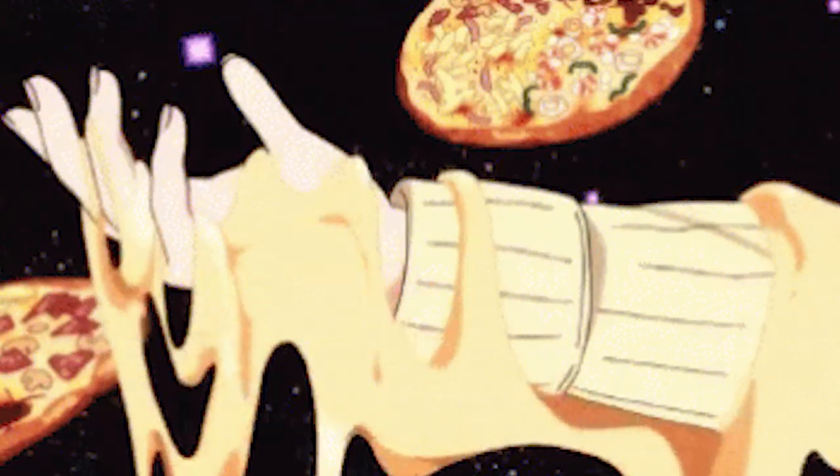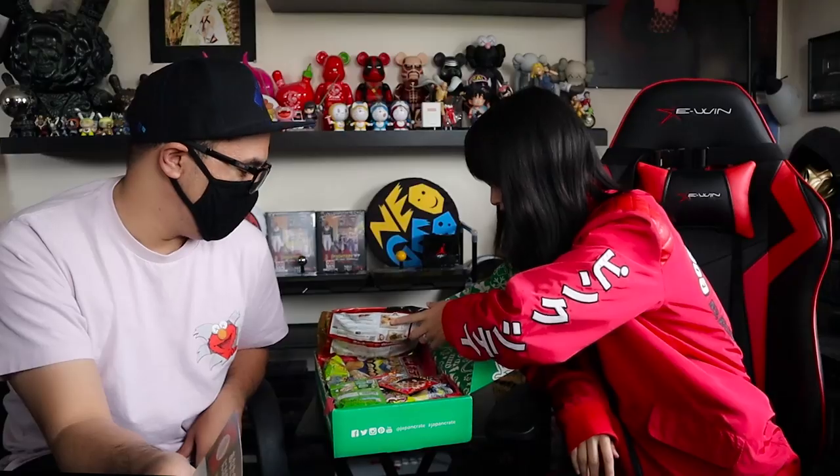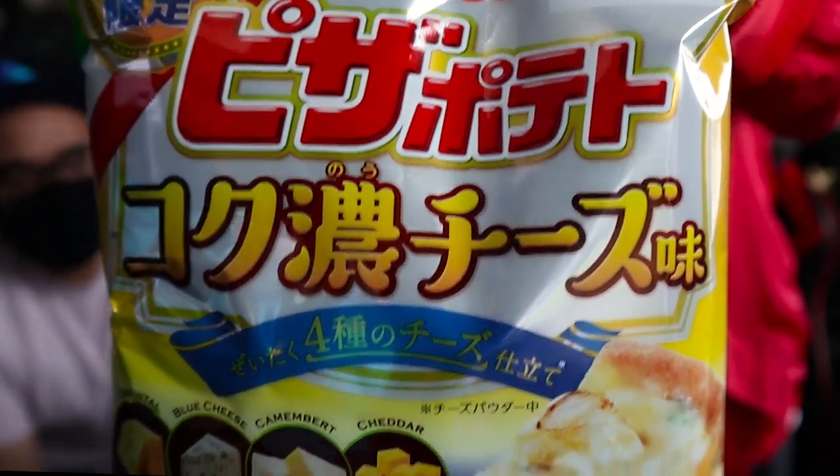We'll go straight down the list. Number one: Rich Cheese Pizza Chips. We're rating things by candy canes since we're opening candies and stuff. It's cheese pizza — looks like this. Maybe it'll taste good.